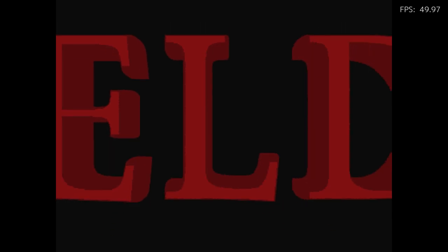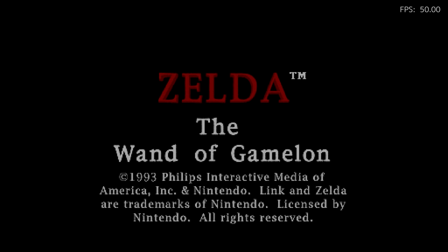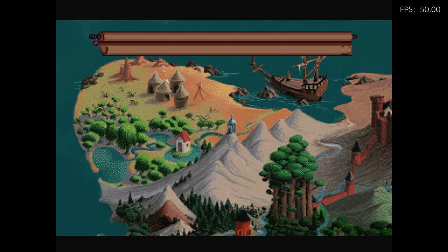This is one of the other Zelda games I'm going to show you — this is called the Wand of Gamelon. It came out in 1993. This is one of the three that came out, and the voice acting — let me show you a little bit of it.